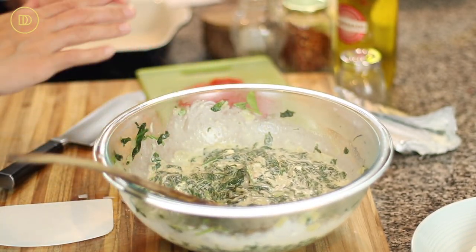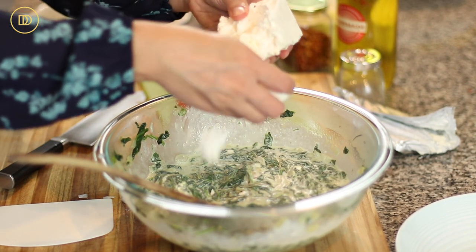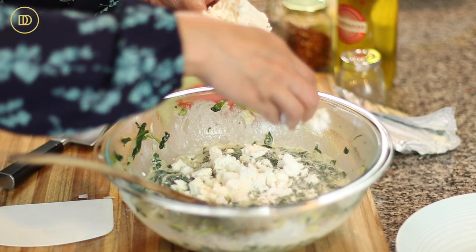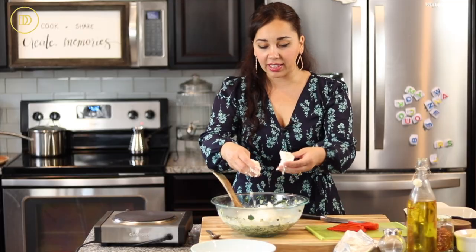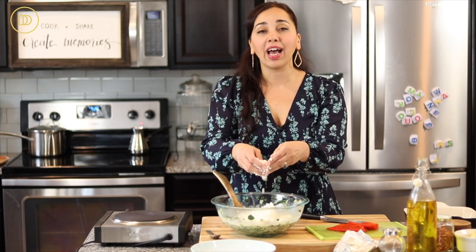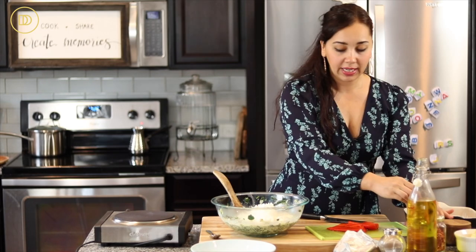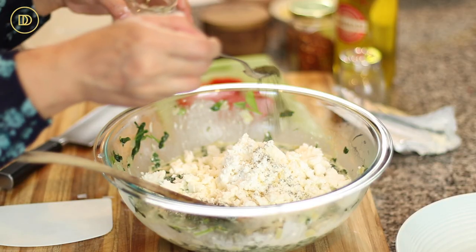Next we're going to add feta cheese. We have eight ounces of cream cheese and I'm putting in eight ounces of feta cheese. I never buy already crumbled feta — that's not good quality. I like to buy the block and crumble it yourself. If the block is a little briny, just cut the piece you want and run it under warm water to rinse some of that brine off — that's a nice trick.